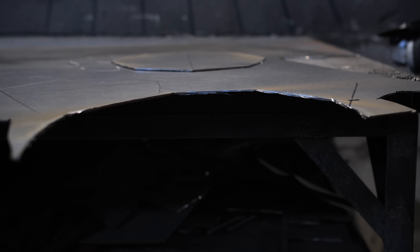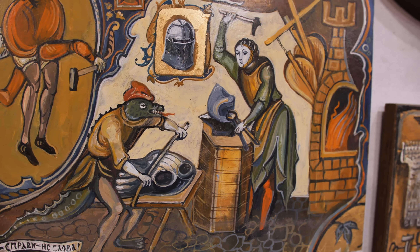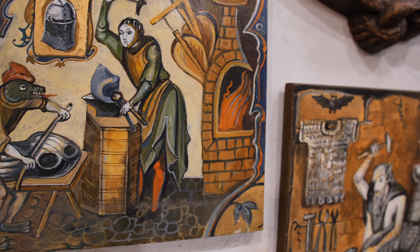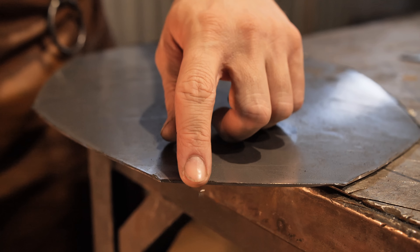The thickness of the sheet is 1.5 mm. But how did they make medieval armor without modern instruments? We do it like this, and common people did it with a hammer and chisel.